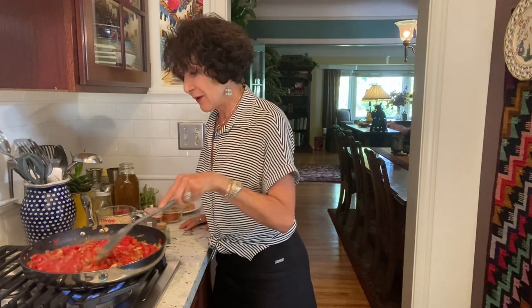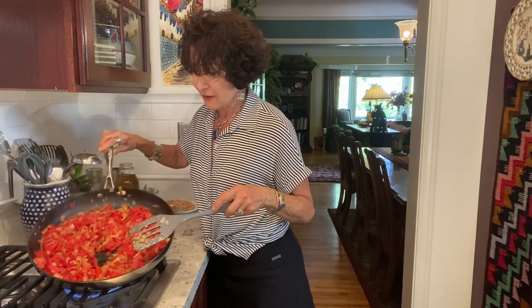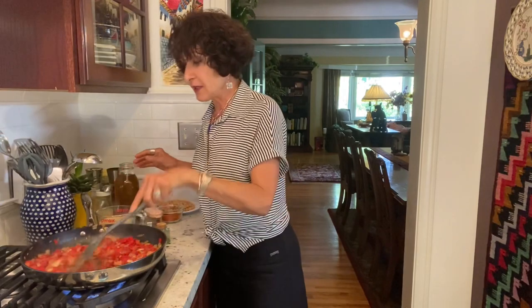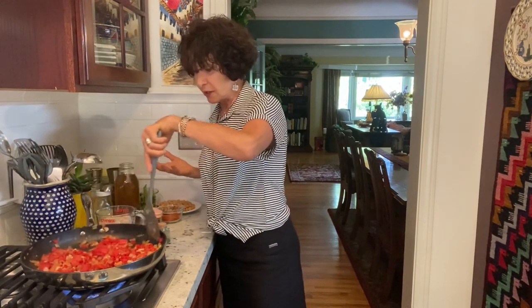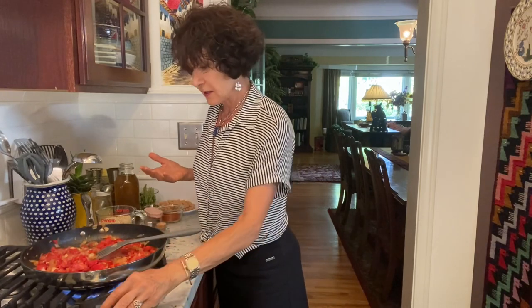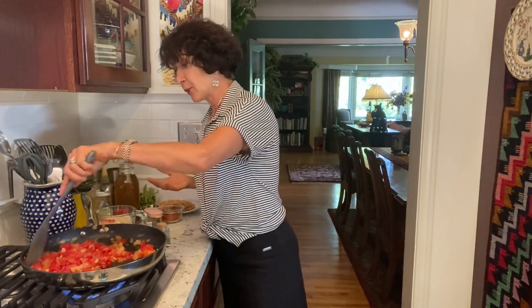Now I'm getting a beautiful bubbling. Everything is marrying, everything is softening nicely, but just as importantly I'm getting flavors — and that's why I'm not rushing this. Then I'm going to throw in the rice and I'm going to brown it somewhat.